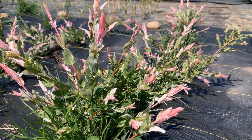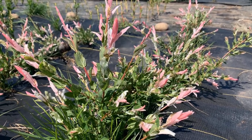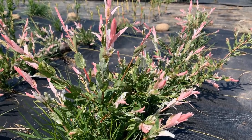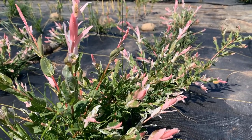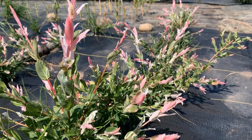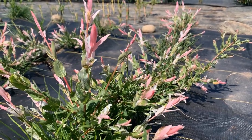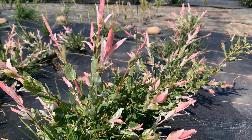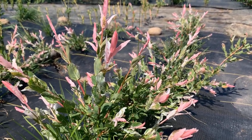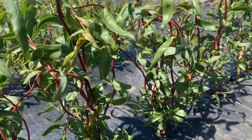This one didn't grow so well for us last year. I'm not sure why — could have been a cool winter, or because it was the first year we planted it, or maybe because the leaves don't have a lot of chlorophyll so it doesn't grow as aggressively. But this dappled willow, when you let it grow out and coppice it and take care of it, it's a really pretty hedge or shrub.